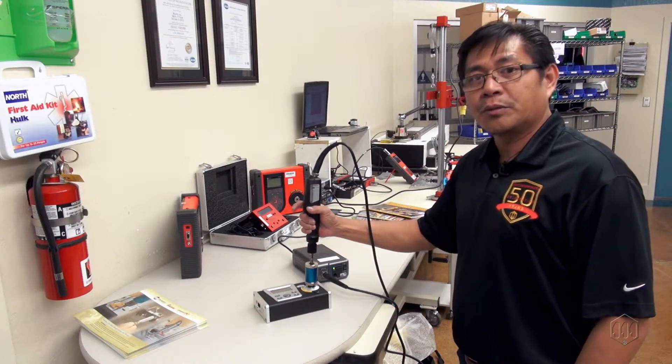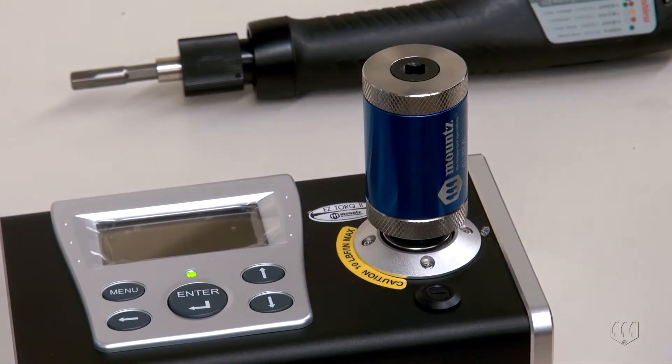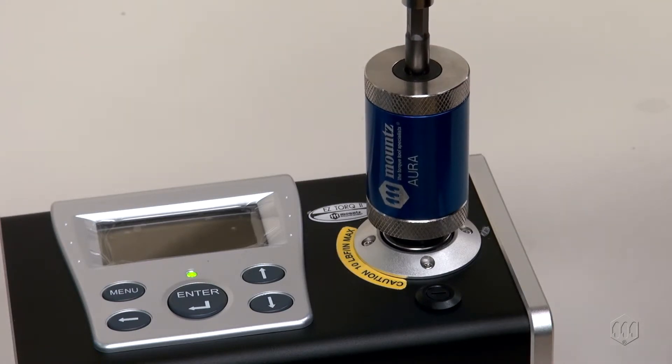Making a safer world through accuracy and precision is the core purpose at Mounts. The purpose of using an Aura is to simulate the tightening of a screw. These durable rundown adapters are designed to provide consistent and reliable torque readings for use with power-driven torque control tools.